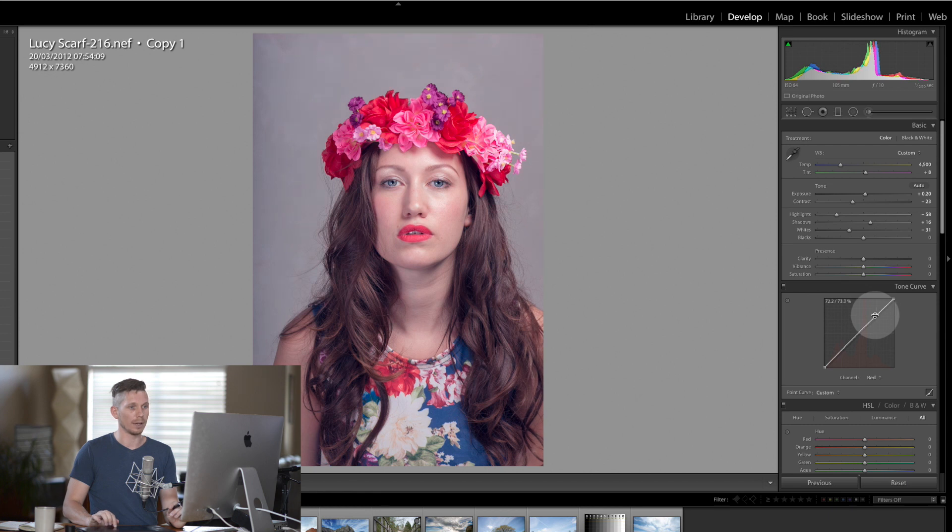I'm going to bring it back down in the center so it's just the highlights, and already this image has got a completely different feel. But we're still a long way from where I want to take the image.